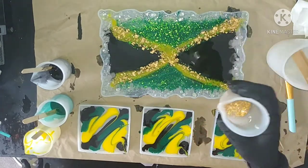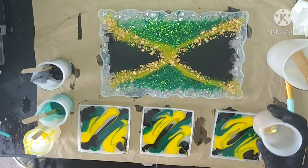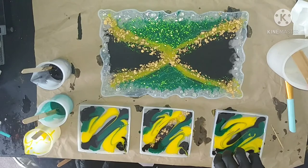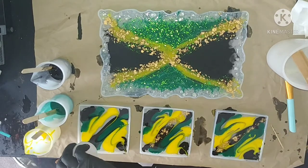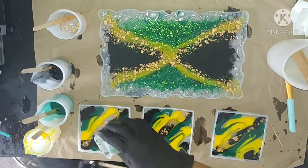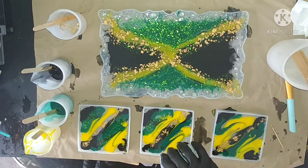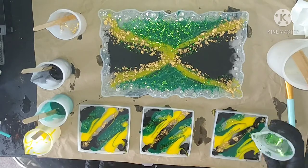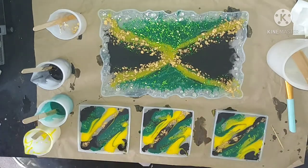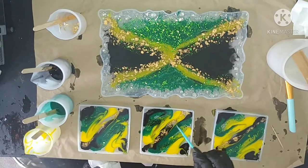Then I go in with the gold foil and it just gives such a beautiful effect — I love it. It's hard to put into words how much this looks in real life. I also go into the coasters with the remainder of the resin that had gold foil in it, just trying to put a little style in there. I never really had an idea of how these would turn out — I just try to have fun with it. I go back in again with a silicone stick to create a little squiggly design.